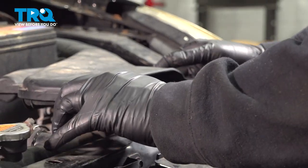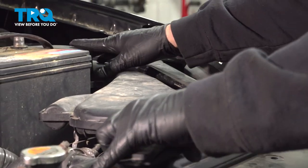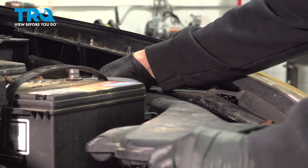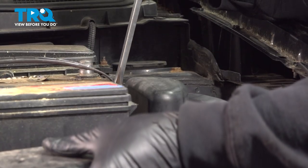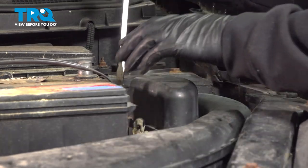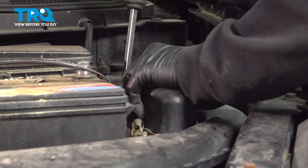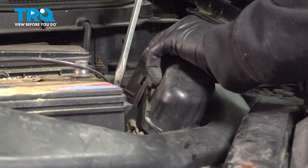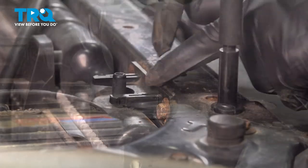Once those are removed, go ahead and pull this up. I'm going to pull the air intake out of the air box where the filter is located. I'm going to use our flathead screwdriver and just lift up on the little tab right here. Pop this out, do the same for the back side. Pop that off and set that aside.